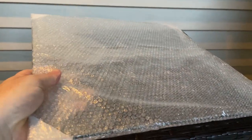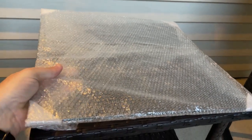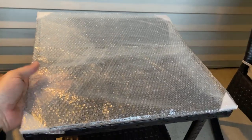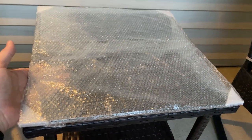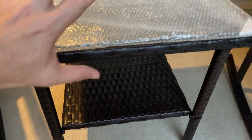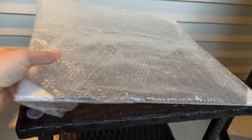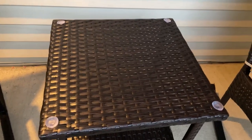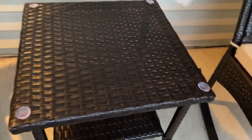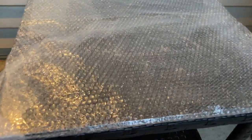Now, I haven't shown you this yet — this is actually a glass top. It came well wrapped and protected. I purposely kept it this way just so you can kind of see how well protected it was. It was packaged and wrapped with the table, so the table pieces actually protected the glass top, which I was very impressed with. You actually have four suction cups for putting your glass onto, and it will suck on there nice and tight.